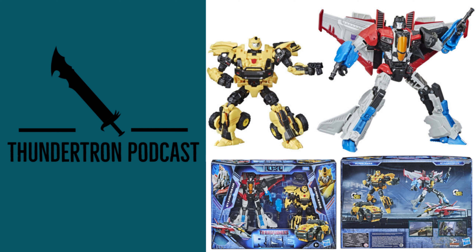Getting into my thoughts on the details of the figure and the packaging — we actually do have some images of the packaging, which is actually pretty exciting. Because typically with these early leaked images, we only have a few shots of the robot and the alt mode, but nothing of the packaging. But we actually do have a few stock photos of the box as well.